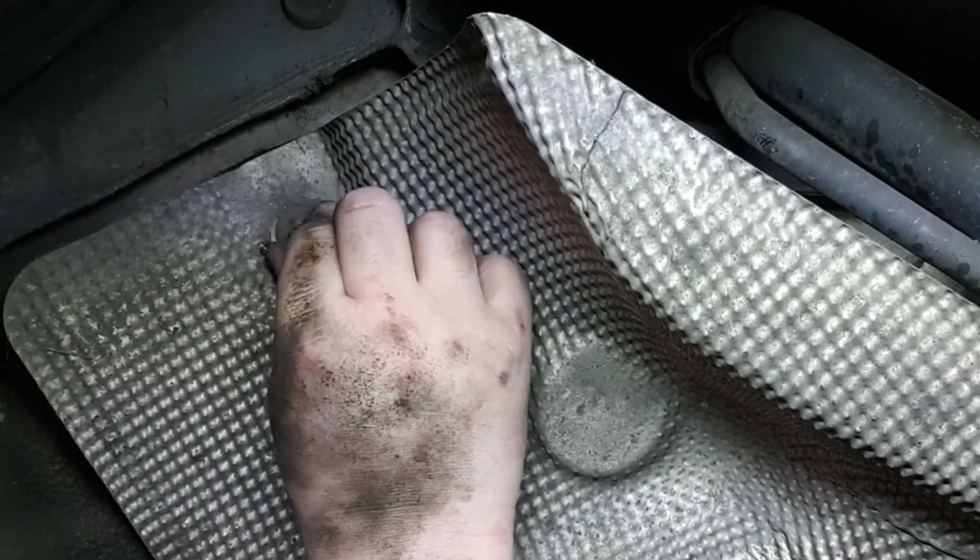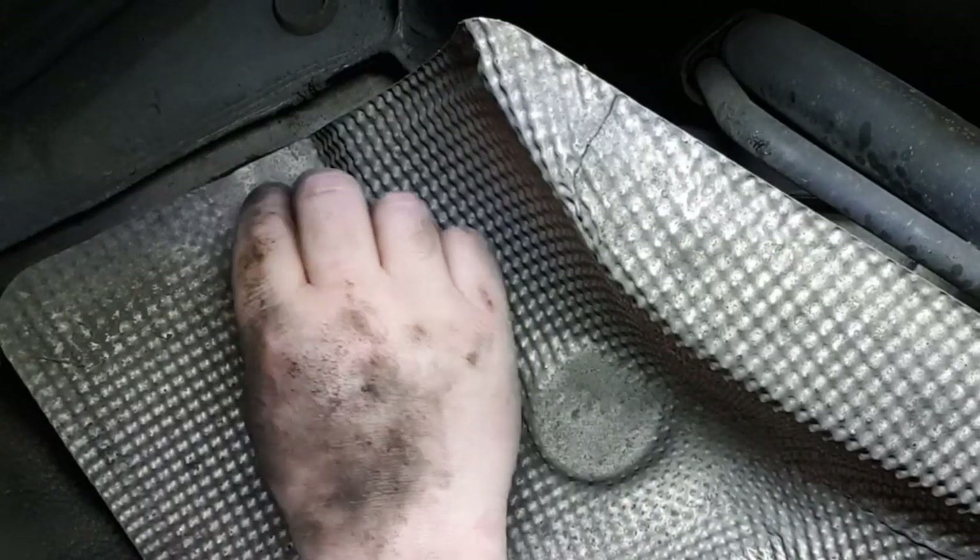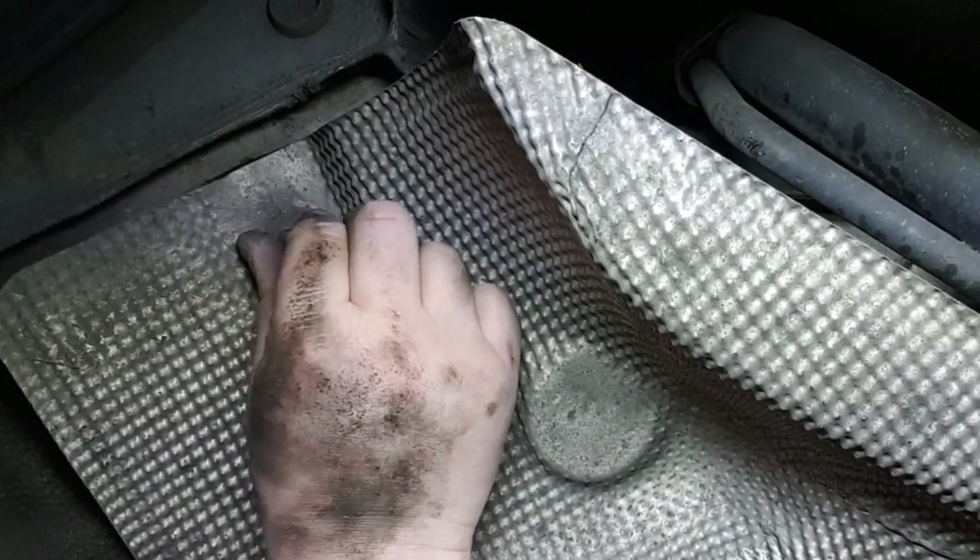These are weird little things — I mean, do you really need a heat shield? Yeah, because it just reflects the heat in the moment.